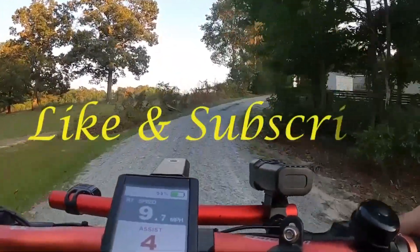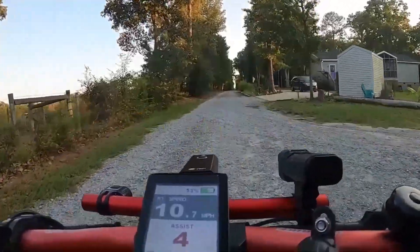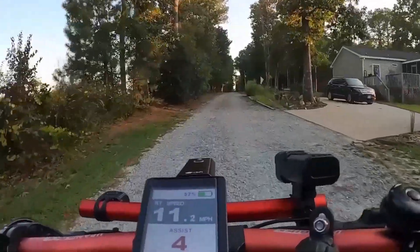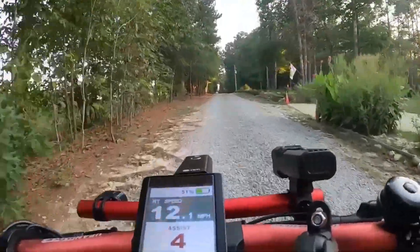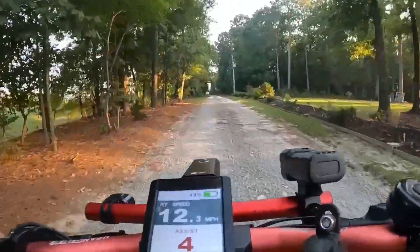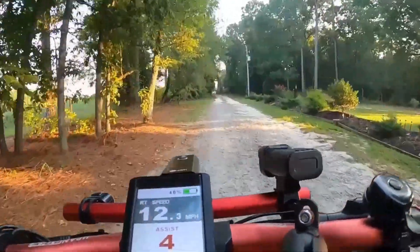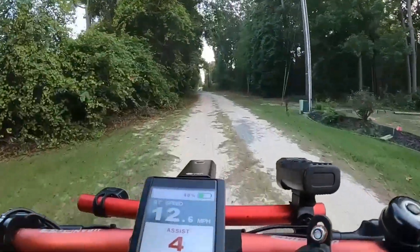The best way to do that is hit that subscribe button, hit that like, and tell me down in the comments what you guys are using for your audio when you're out doing things — I'd be real interested in that. That's going to wrap it up for this one, guys. Until the next time, stay safe, God bless, and keep them wheels rolling. We're out.